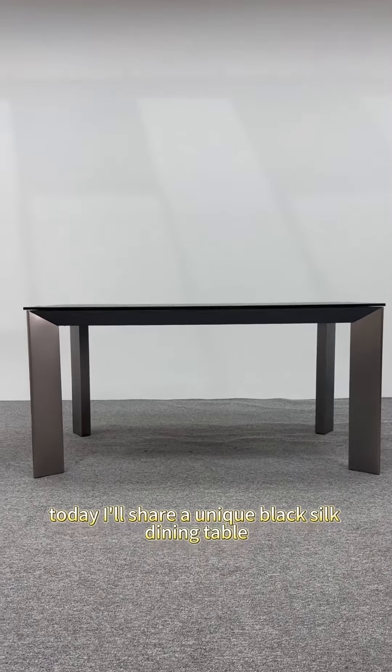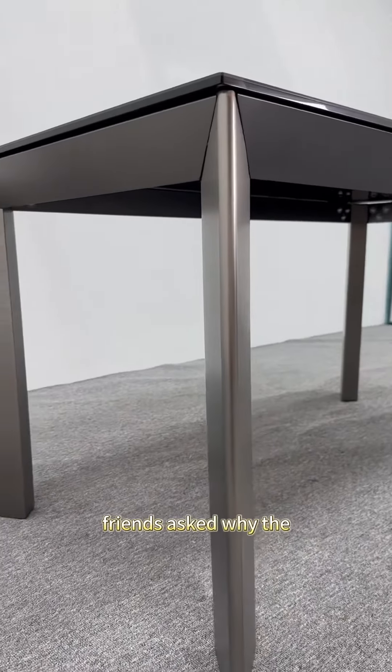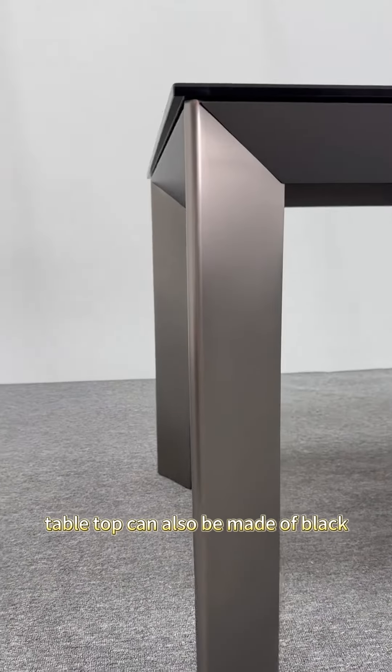Today I'll share a unique black silk dining table. The table top and table legs are made of black terracotta silk. Friends asked why the table top can also be made of black terracotta silk — it's easier to understand that the table legs are made of it. This is what makes this table special.